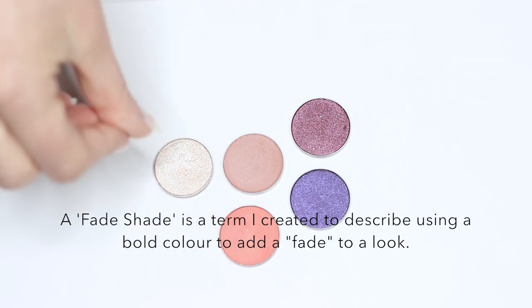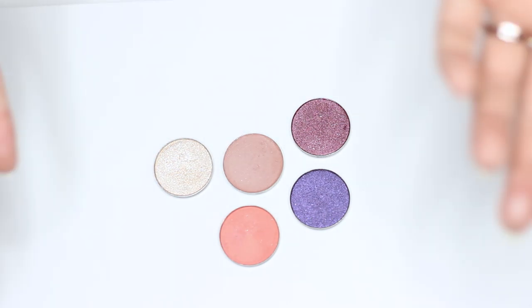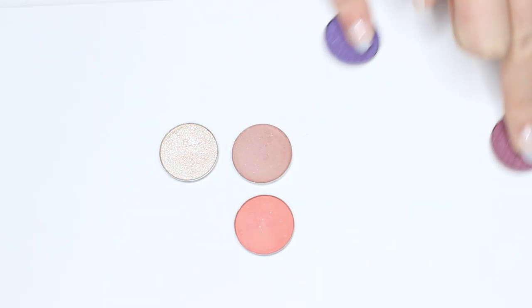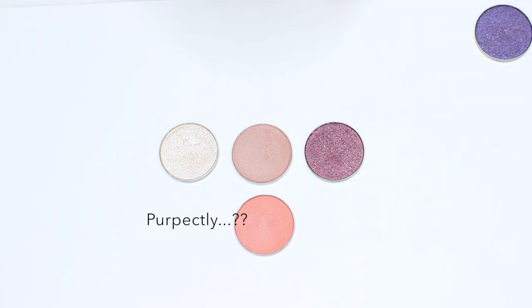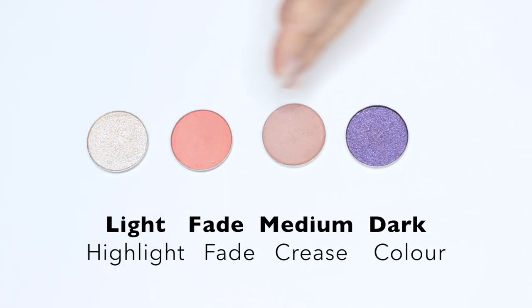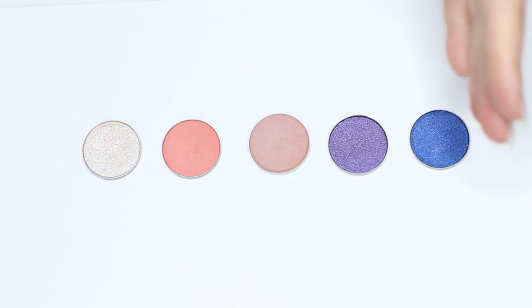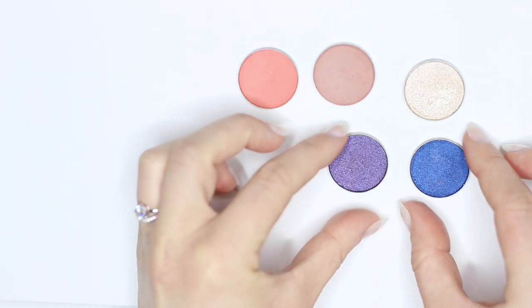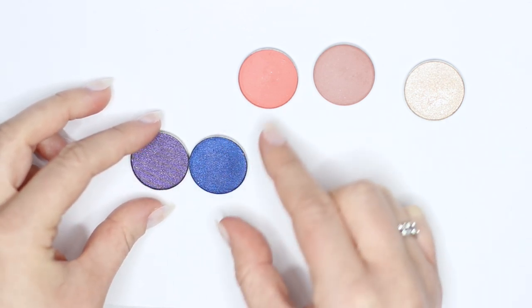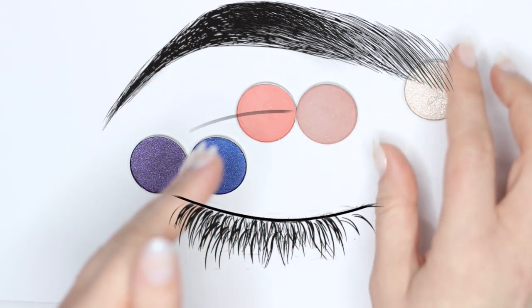Then we also have what I refer to as a fade shade that picks up on the tones within our other eyeshadows. It kind of helps the transition shade to transition — so it's like a bonus transition shade, or a fade shade, because it's only used to fade the edges. So here we have one combination that would work perfectly, and then we have this combination which would also work perfectly. And you can see how your blue also works with all of these because your bluey purple does. So as long as it works with a bluey purple, it'll pretty much work with a true blue.